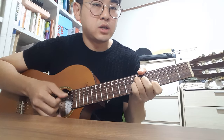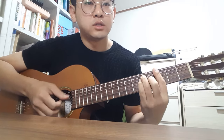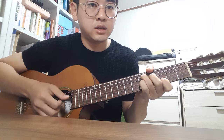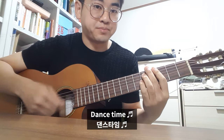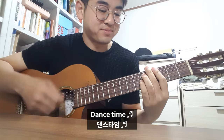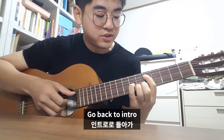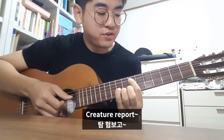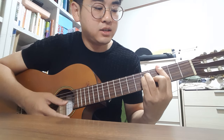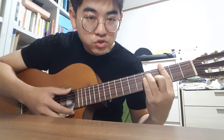Repeat. Dance time. And go back to intro — Creature Report, Creature Report, Creature Report. And G chord, D7 chord, G chord.